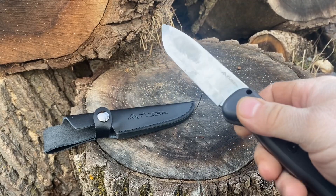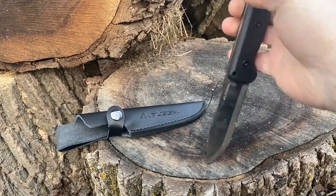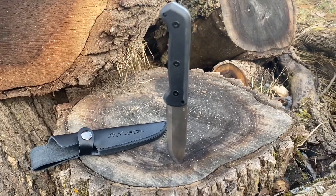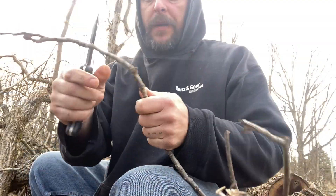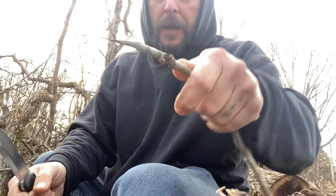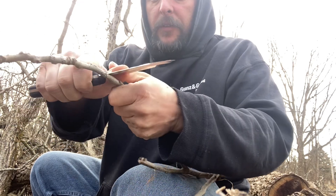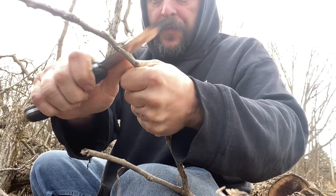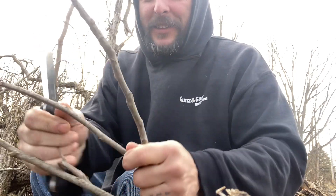I tried to feather stick with it and it was just digging right in — I'll show you a little bit of that. We're missing the bipod today, but with anything small it's no problem to hack right through it. It's so sharp. I was feather sticking stuff and you can do fairly well, but look how sharp it is — it just cuts stuff right apart.